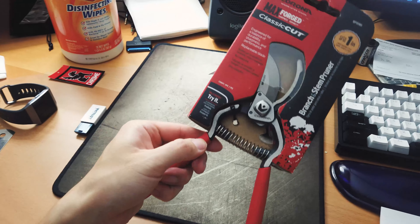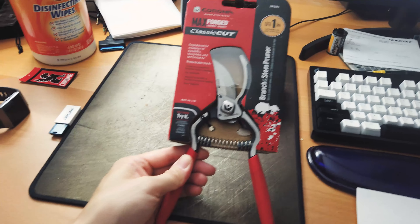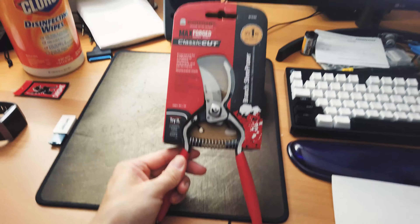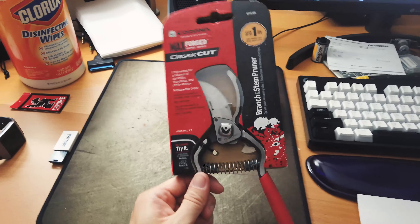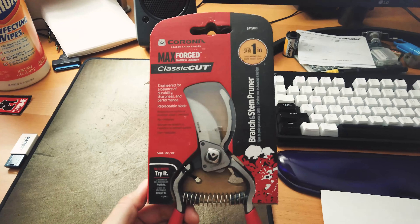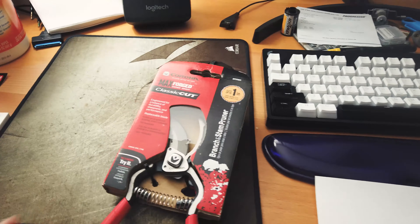What's up guys? This is a pruner and it's made by a company called Corona, which has no relationship with coronavirus. This company has been around for a while and they make high-quality gardening tools.